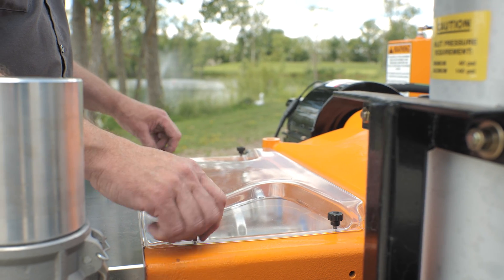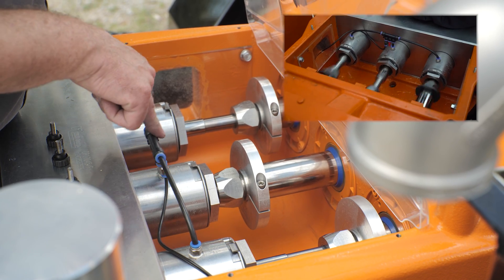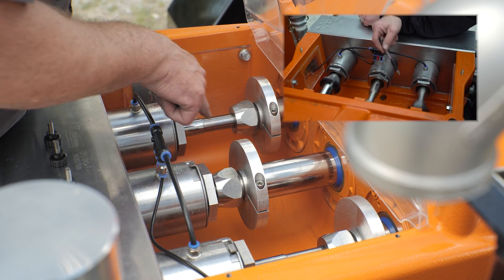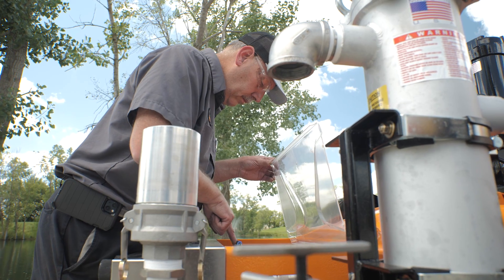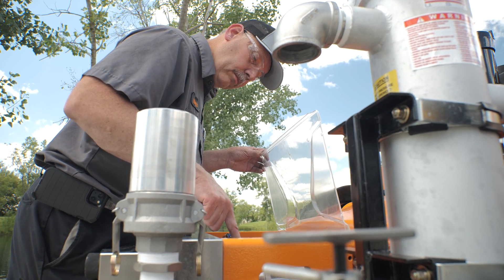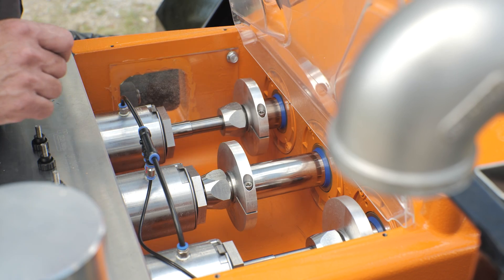Step 5: Inspect the plunger lubricators. Verify that water is trickling from each cartridge flange. The cartridge flanges have fittings that deposit water directly onto the plungers as the pump operates. Proper lubrication is crucial for the longevity of the packing and plunger life.